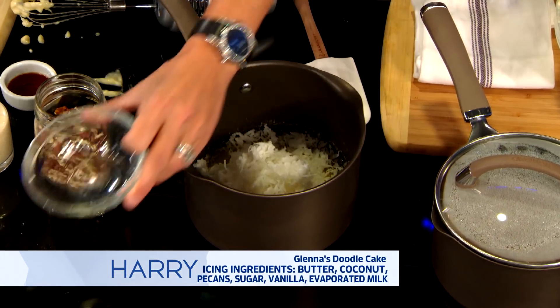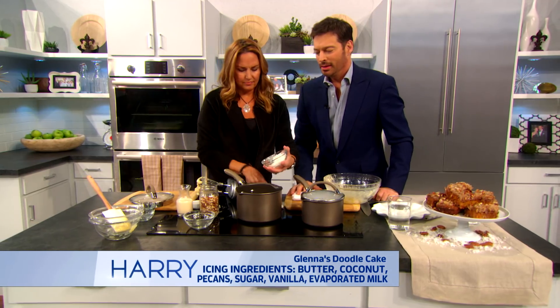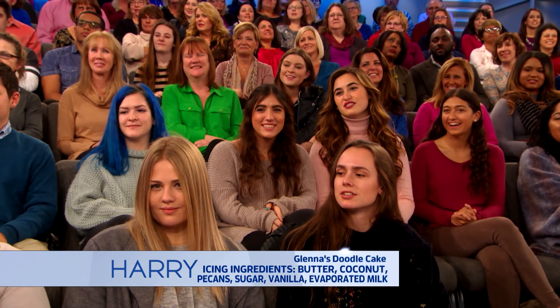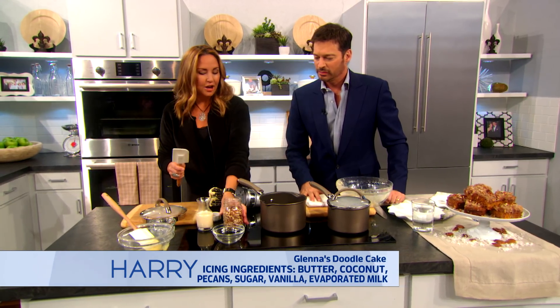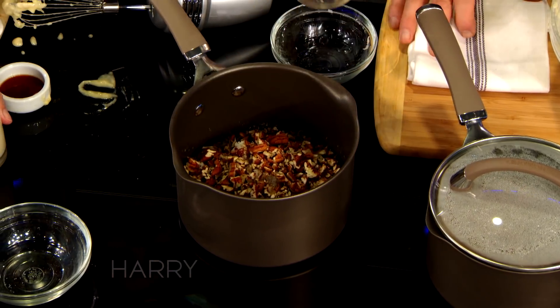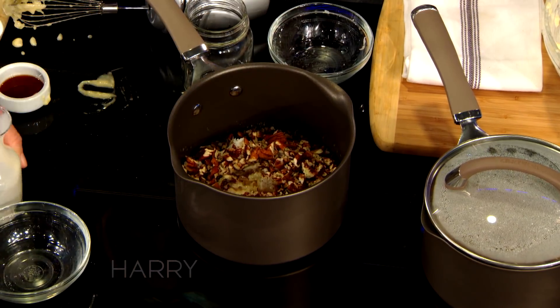Do you have to use coconut for people who don't like coconut? You just have to use it. Does anybody not like coconut? You'll like this. And chopped pecans. Evaporated milk — about five ounces. You can make a chocolate snowball with that and pour it on — forget about it. And vanilla.